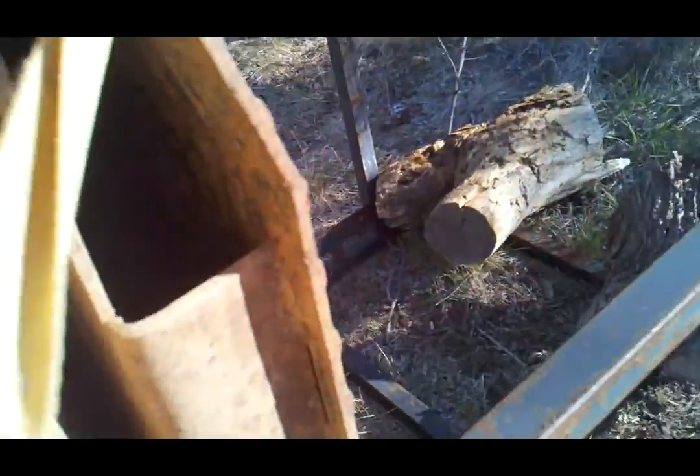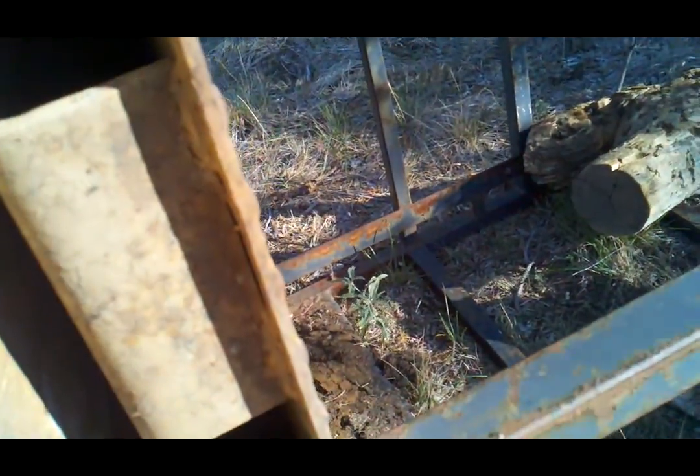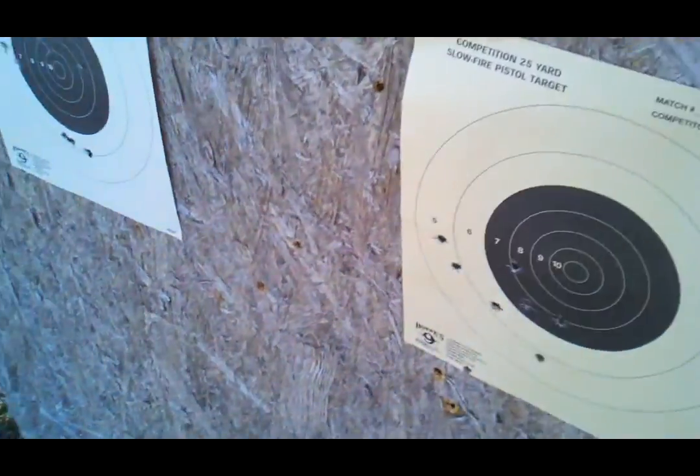It knocked it off — there was another one in there. As you can tell, this is — what — quarter inch? That's not really quarter inch, is it? 3/16ths. So this is working off pretty well.